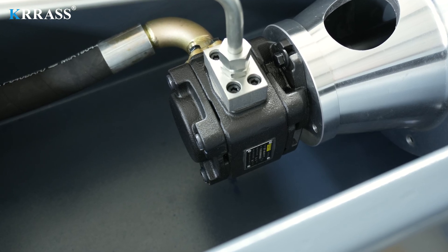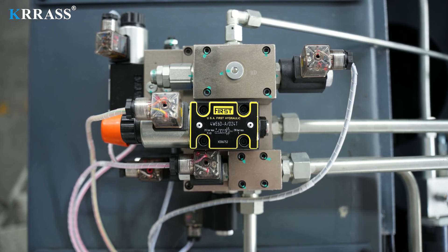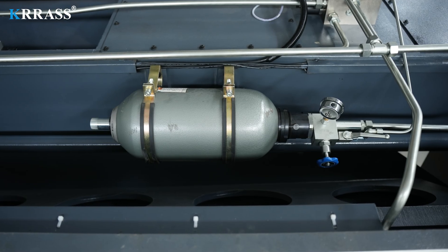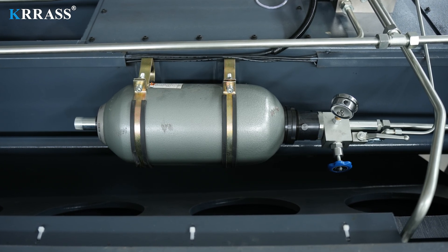The hydraulic system incorporates top-tier components from the renowned American brand Fist, including hydraulic pumps and four-way valves. The pressure recovery device can ensure that the slider of the gate shear can quickly return to its position after cutting.